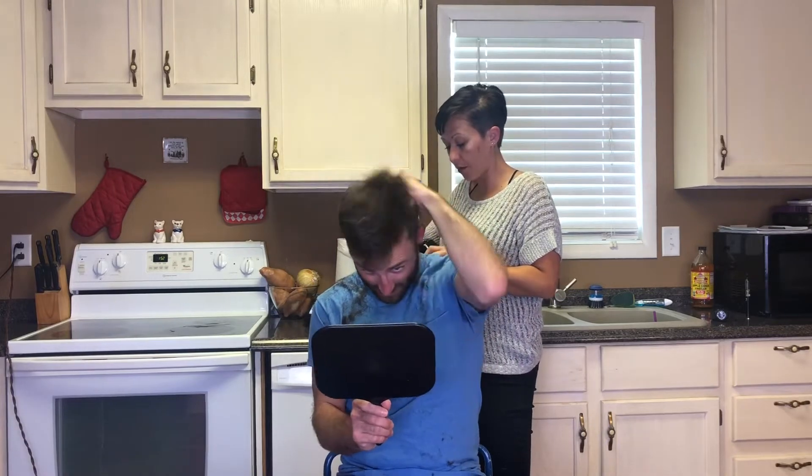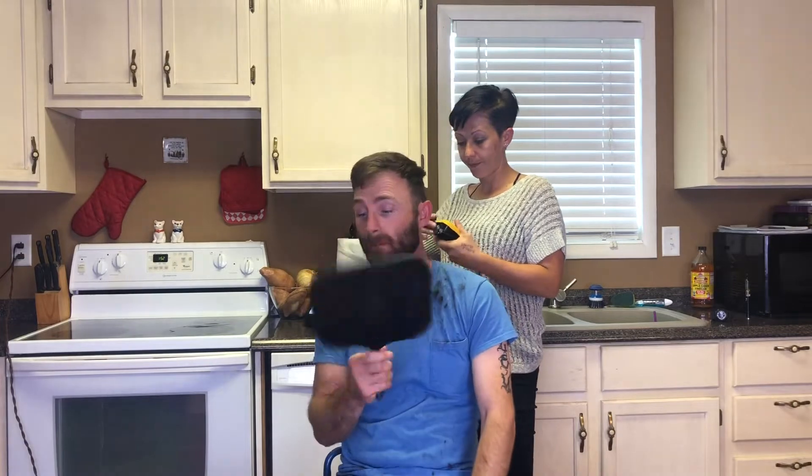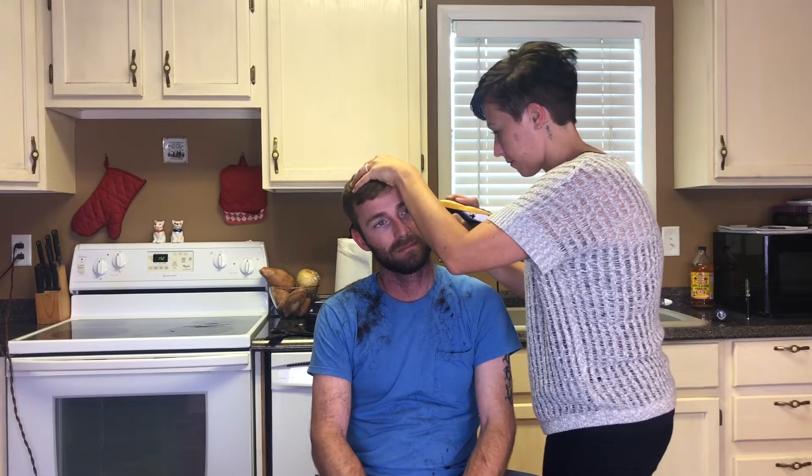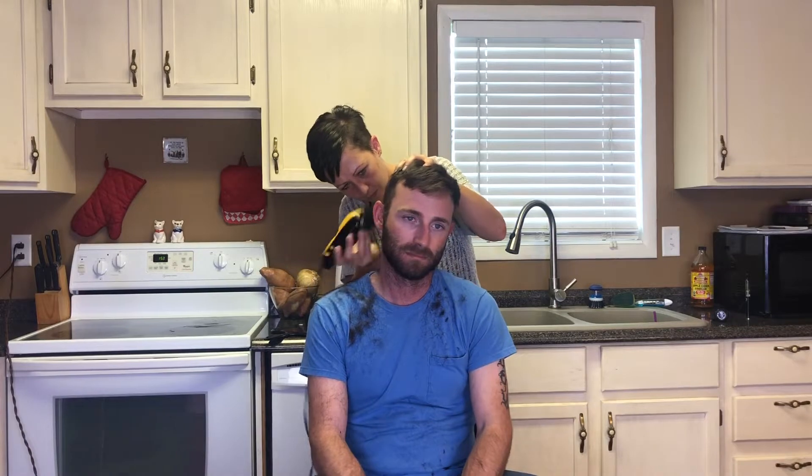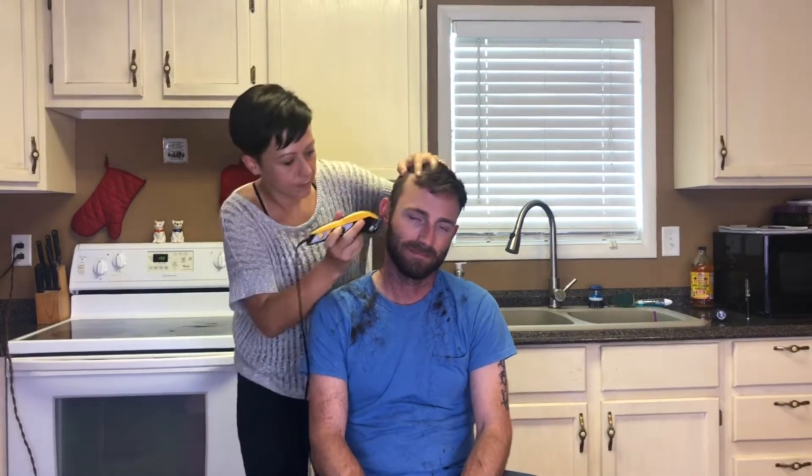I said, what do you want your beard looking like? Where do you want your beard to start? I wonder why sometimes it looks like it cuts shorter than other times when it's always on the same guard number. Just depends on how your hair grows.